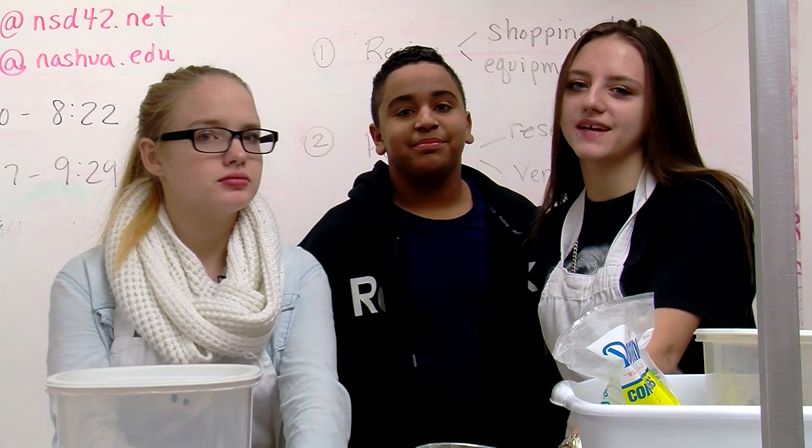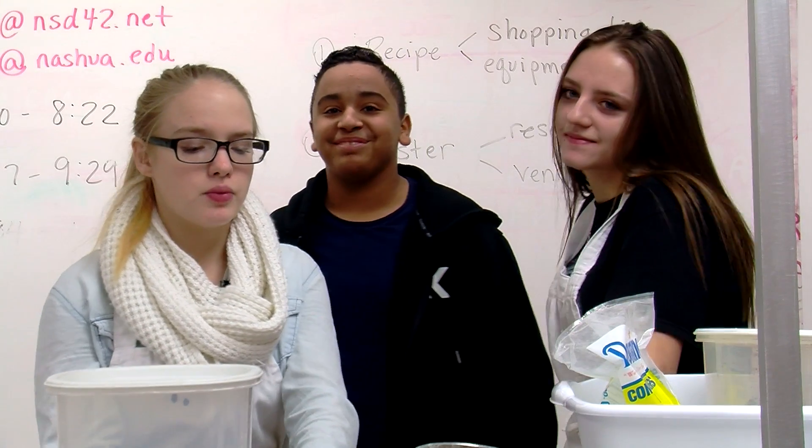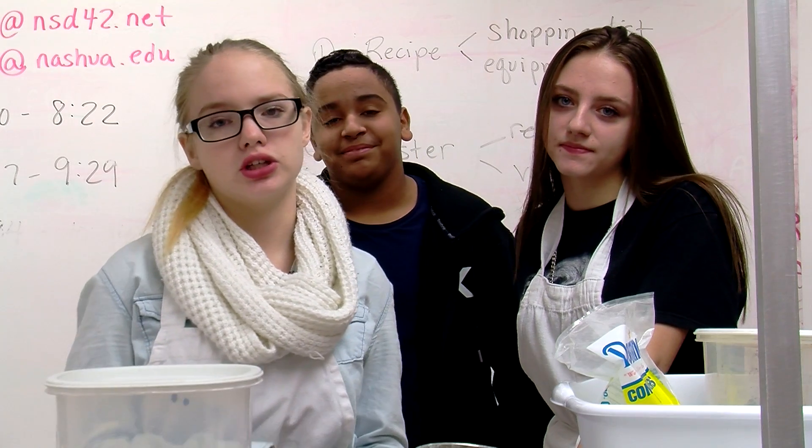Hi, I'm Lillian. Hi, I'm Kate. Hi, I'm Arian. And we're going to be showing you how to measure a cup of sifted flour.